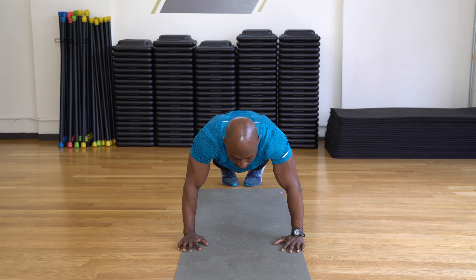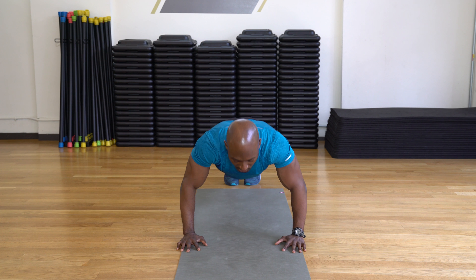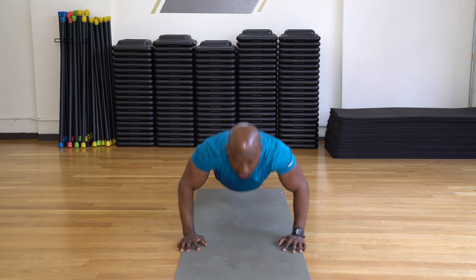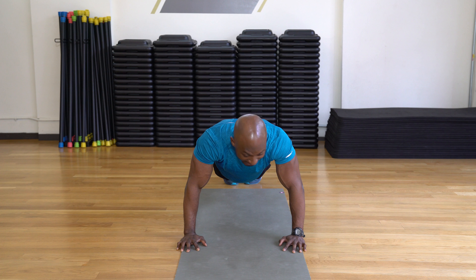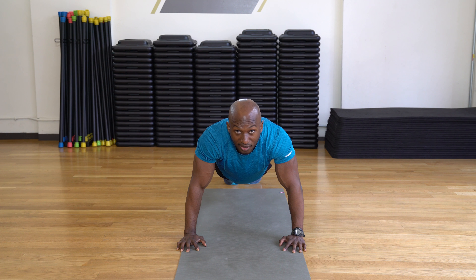Hands underneath your shoulders — you can also spread out your fingers for more stability. When you take it down and take it up, you don't want to go all the way down to the floor because you start using your shoulder blades when you take it that far. When you come up, you're going to align your elbows. You can extend them, but don't lock — this is locking, this is extending.